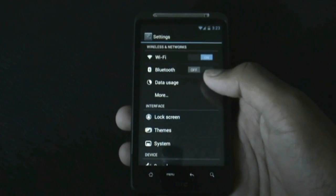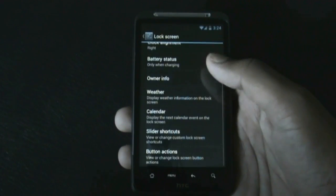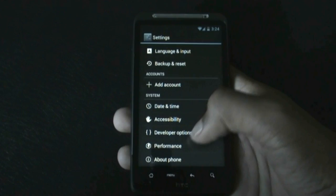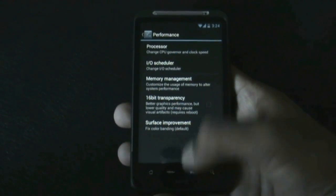You also get lock screen options with different customization settings — you can change the lock screen background and much more. There's also a performance option where you can increase or decrease the CPU frequency, which is very useful to improve the speed of the phone.